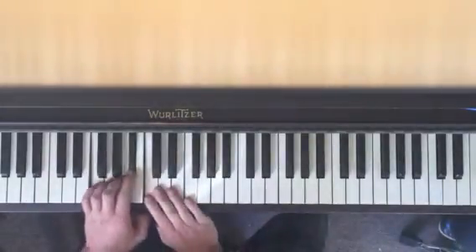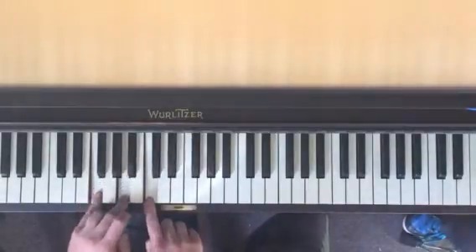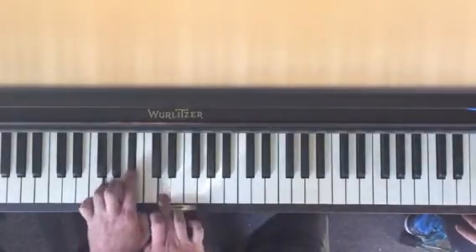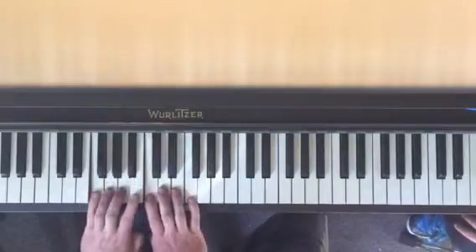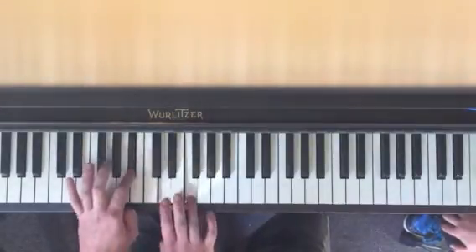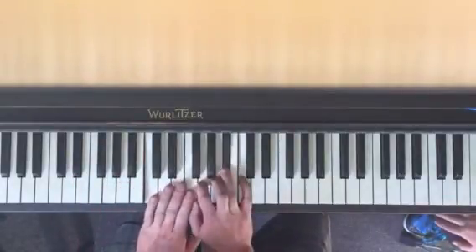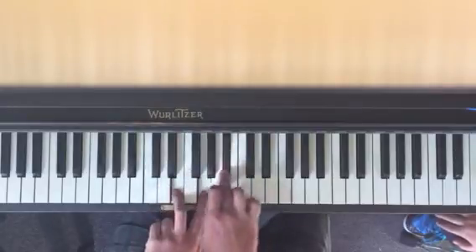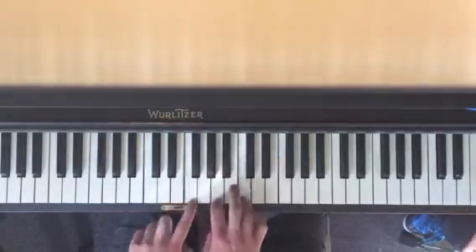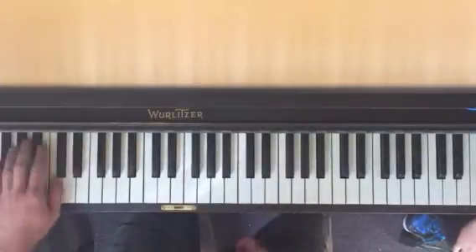F major — I just want to go through F major because it has a flat, so we have B flat this time. So we have: one is F major, two is G minor, three is A minor, four is B flat major, five is C major, six is D minor, seven is E diminished because it has a B. Back to F, and you know all that.